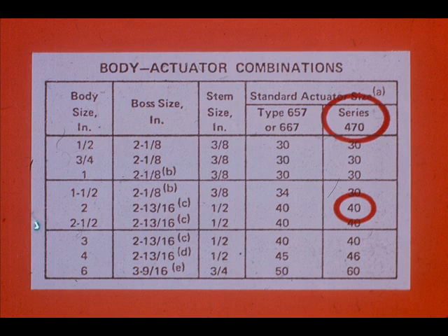Or a size 40, series 470 actuator, which is a pneumatic piston-operated valve. Refer to parts books to match actuators and valves.